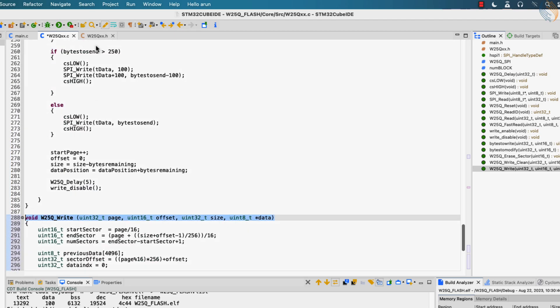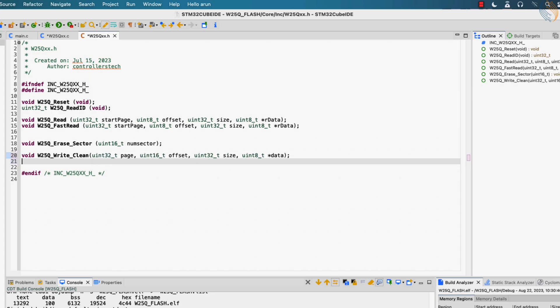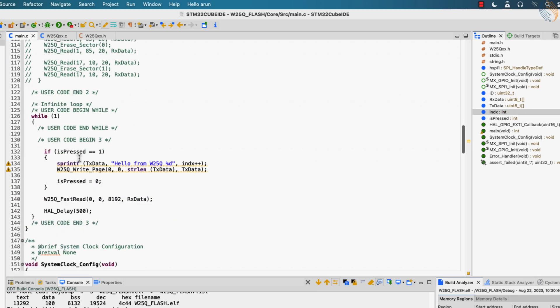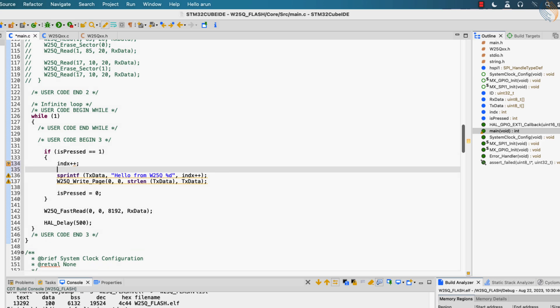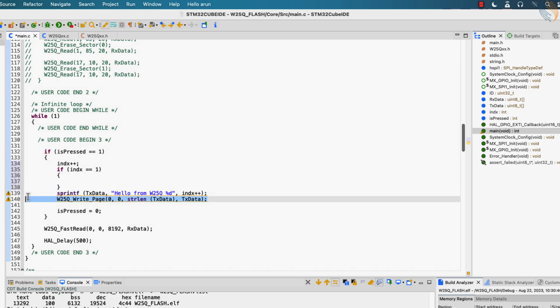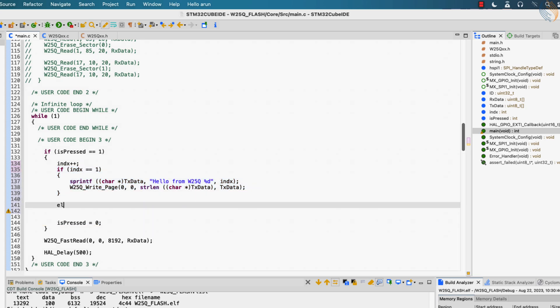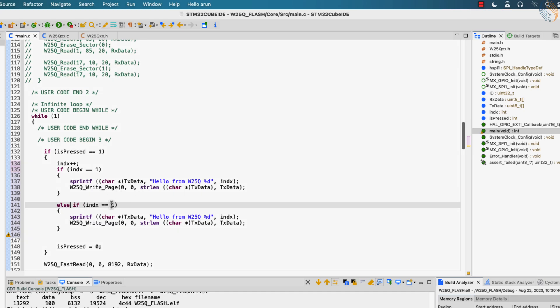Let's define this function in the header file. In the main file, we already have the variable index. When the button is pressed, we will increment this index variable, and for each value of this index variable we will perform different operations. If the index value is 1, we will write the data at the beginning of the memory. Similarly if the index value is 2, we will write the data to page 2 at an offset of 44. Page 0 and page 2 are both in sector 0, so if the code works we should see both the data at their respective locations. We are calling the write function to update the data in the sector.